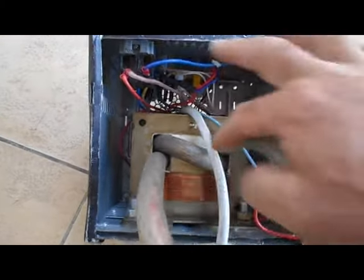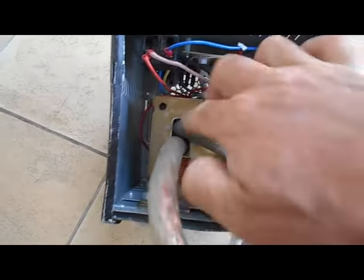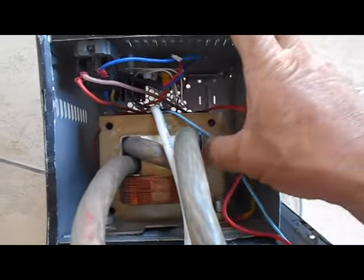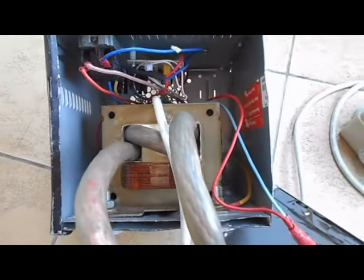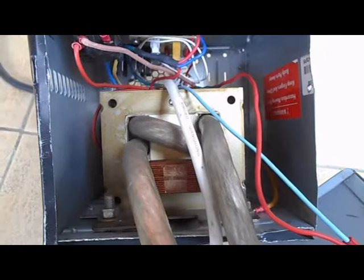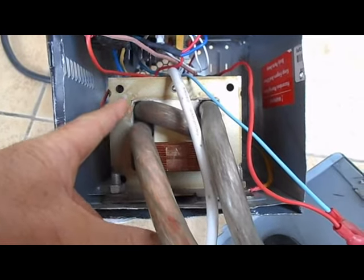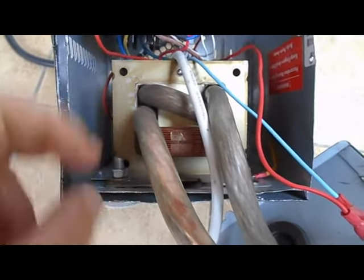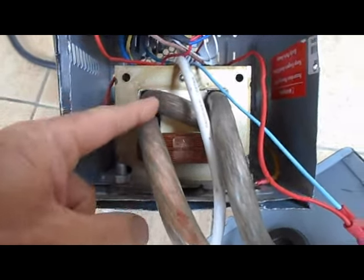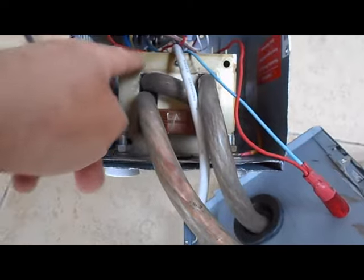Le commutateur de sélection est ici. Le transformateur de micro-ondes a été récupéré aussi. Vous avez assez de petites vidéos sur Internet pour savoir comment enlever l'enroulement haute tension de ce transformateur et garder l'enroulement 220 V. Concernant l'enroulement secondaire, le principe est : moins on aura de spires, moins on aura de tension en sortie, et plus l'intensité sera grande.